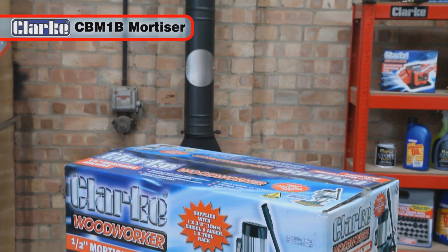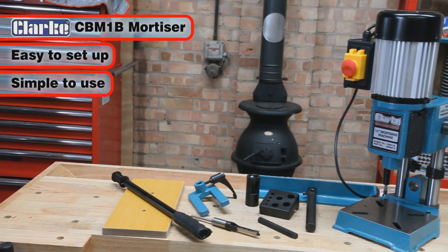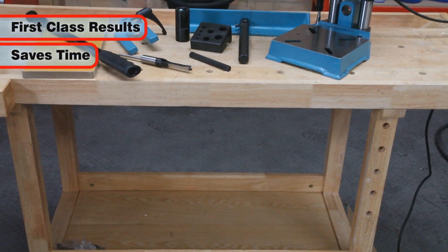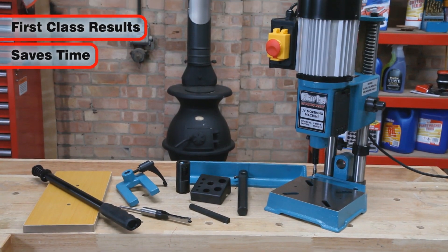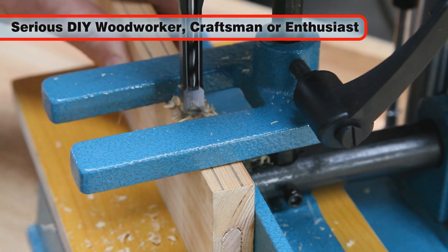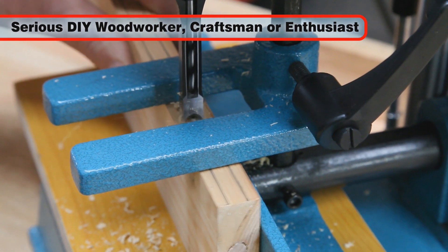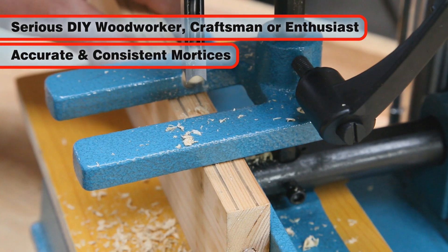The Clark CBM-1B Mortiser is easy to set up and simple to use. It will give first-class results, saving time and removing the need for many measurements on repetitive tasks. Ideal for the serious DIY woodworker, craftsman and woodworking enthusiast, this machine creates deep square recesses accurately and consistently.